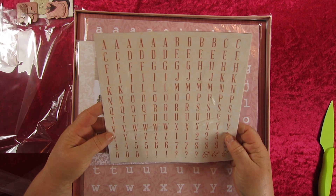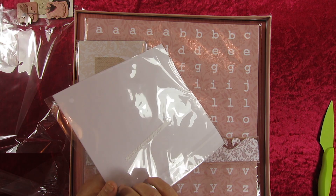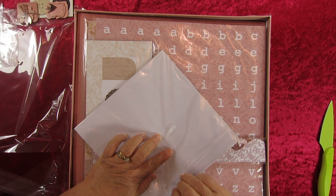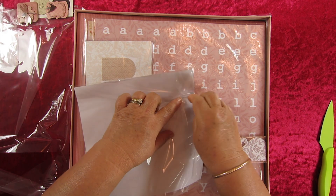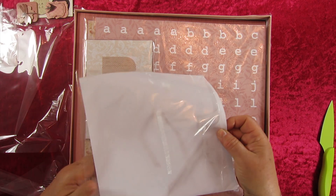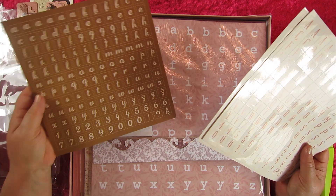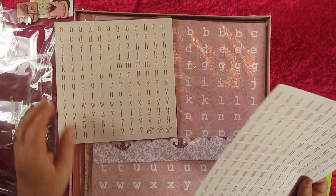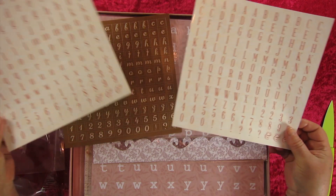And here we've got our alphabet and numbers, plus a few other things like exclamation marks and question marks. They've certainly used a strong adhesive on these — I'm not pulling it out very well at all. We've got a fancy script in lowercase and a more boxy type script, and then our capital letters. That's going to be very nice for adding words and names to our pages.